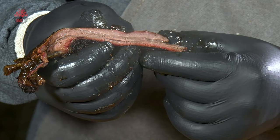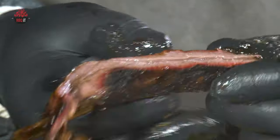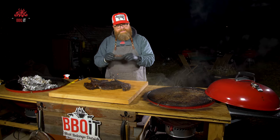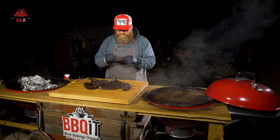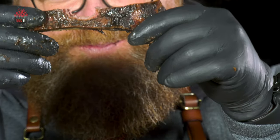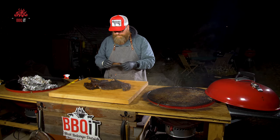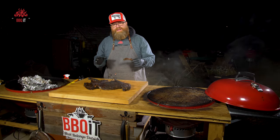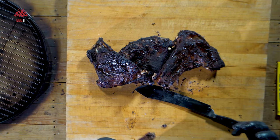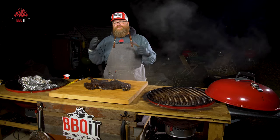Oh my goodness, look at that — stunning. The KCBS bite challenge — hopefully it stays on the bone. There it is. Wow. I've never tasted anything quite like this. Very heavy on the umami. It's just stunning, it's just really really good.